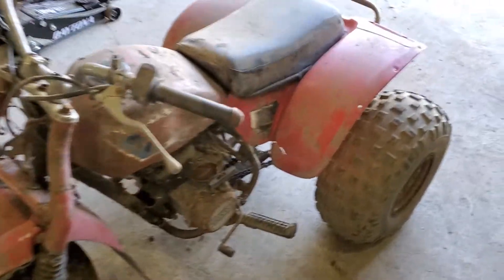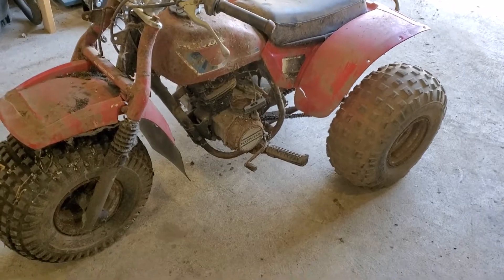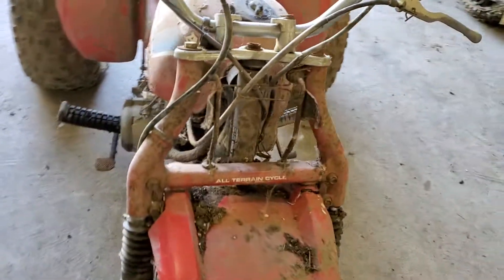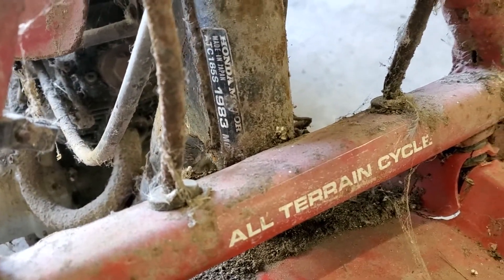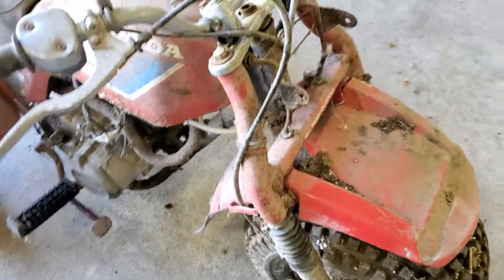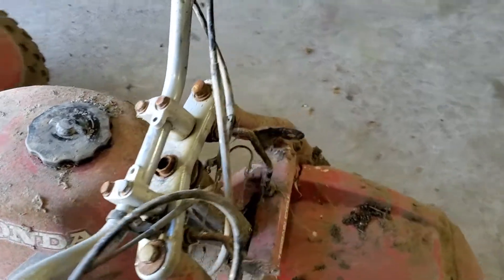Hey guys, picked up a couple of barn finds. This first one is a 1983 185S — definitely needs a lot of work.